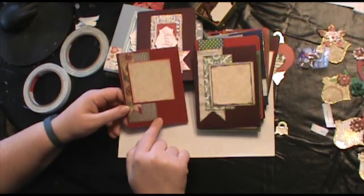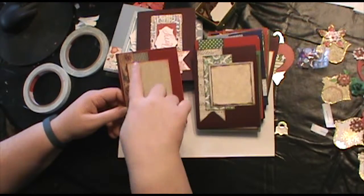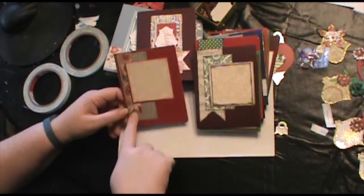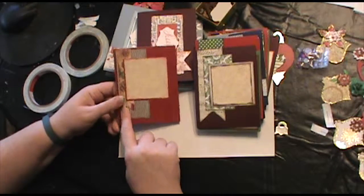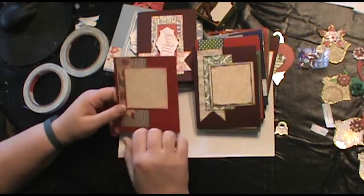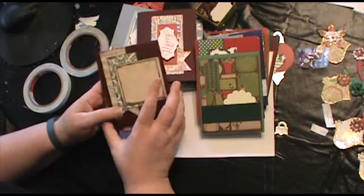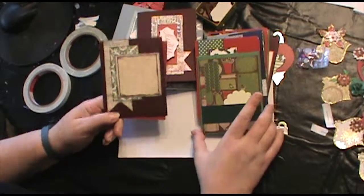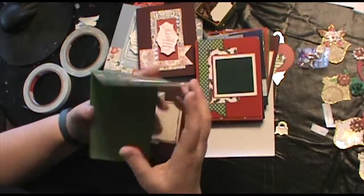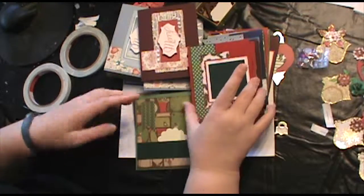This is just a 2-inch, maybe 1.5-inch piece by 4 inches, and then this is just a little smaller than that. All I've done is notch it to make the flag. I just taken scrap paper and cardstock and made a whole bunch of these.